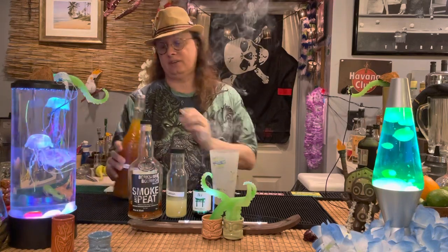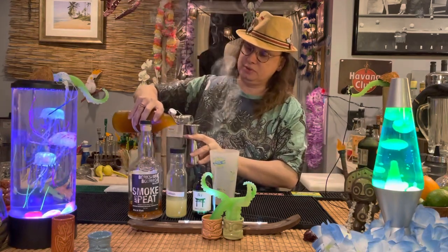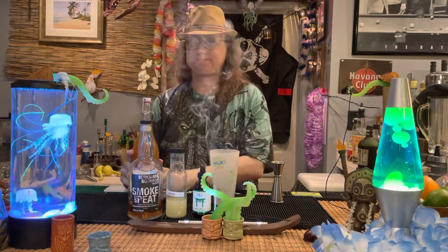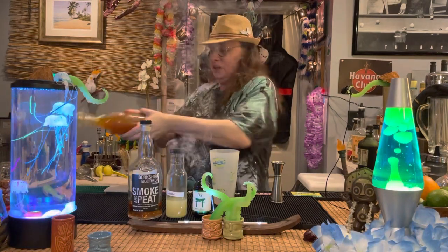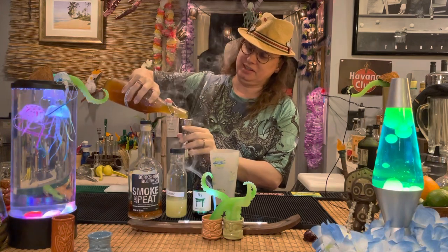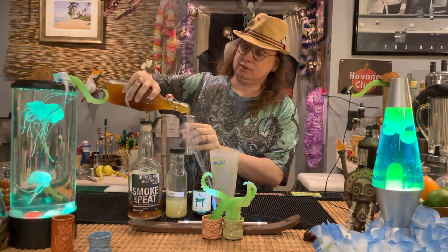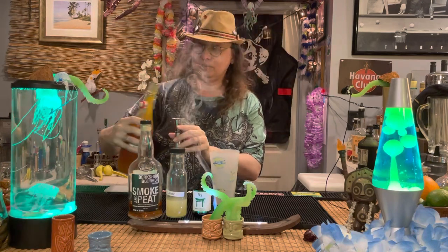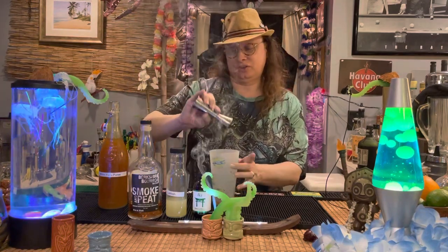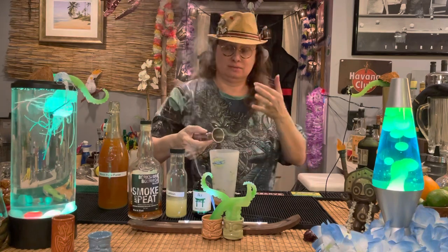So we start with our shaker. We need three quarters of an ounce of yuzu syrup. I'm using a Japanese-style cocktail jigger — how appropriate. Three quarters of an ounce of the yuzu syrup, which is essentially a sugar syrup with yuzu puree in it. I bought mine from Monin — you can get it online if you want. It's really actually quite tasty stuff. It's so thick; this is going to add such a heavy mouthfeel to this cocktail.